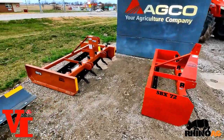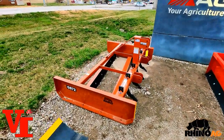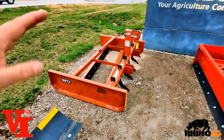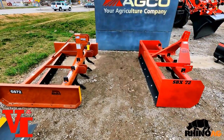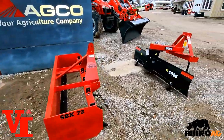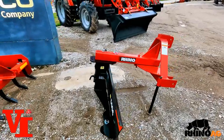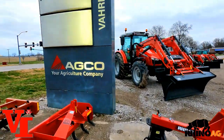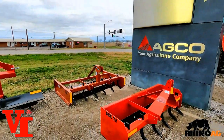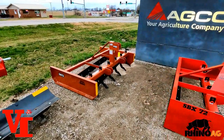They can all be purchased at once with a Varnburg Implements custom package deal, or bought individually over time. You may not even need all three — if you don't have a lot of roads or land to level, a grading scraper may not be necessary. The good part is Rhino Ag builds the same heavy-duty quality into all three blades, giving you the choices to make the best decision. At Varnburg Implement, we're here to match your needs to the right tools.